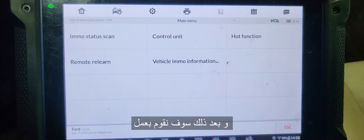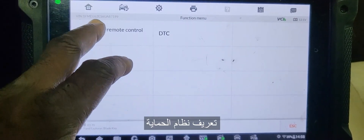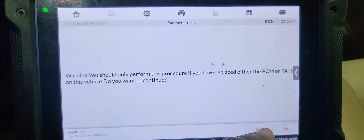And then what you need to do is control unit — let me see what's going to happen. Remove the immobilizer learning. I got to do the parameter reset. I will say okay.